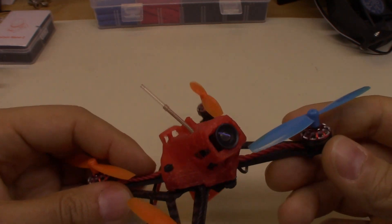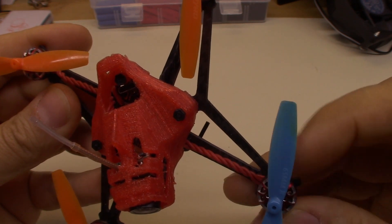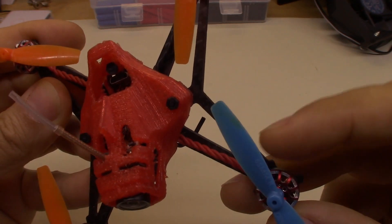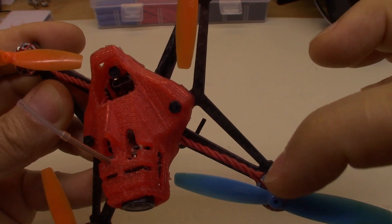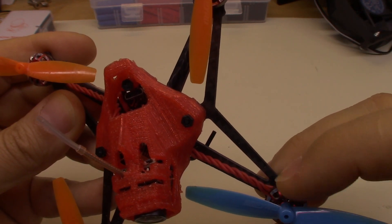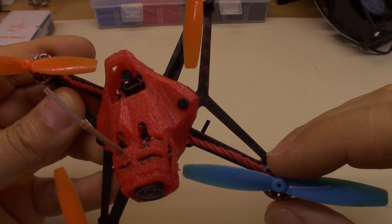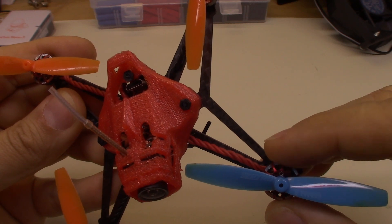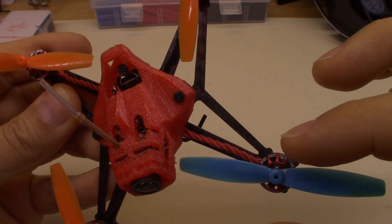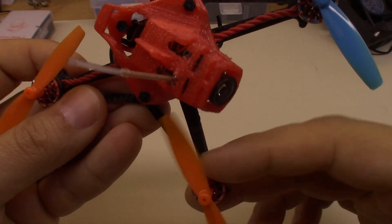With these motors, what I want to do first is carefully look at where the bend is pointing toward. On this one I can spin it and see that it's bent toward right here. I'm going to grab a Sharpie and mark on the bell where it's bent toward, because once the prop comes off it can become a little bit more difficult to see where your bend is. So I like to mark it on the bell so I know exactly what direction I'm trying to go.